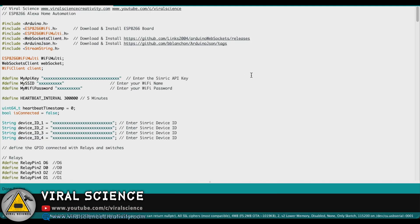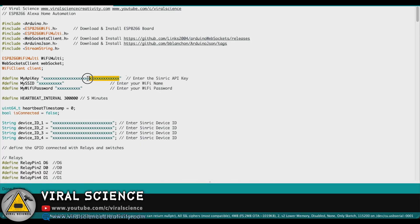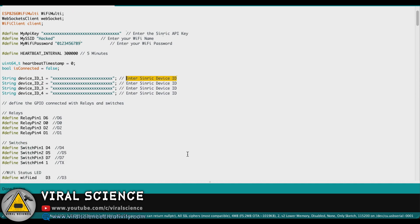With 4 devices ready, open the code. You will need to install the ESP8266 board and libraries from the links provided in the code. Below this you will need to enter the Sinric API key — visit the same dashboard and copy the API key. I have hidden my API key for security. Paste it in the designated field. Now enter your WiFi name and WiFi password. Below this you will find the Sinric device IDs — visit the dashboard and copy the device IDs of all 4 and paste them one by one.